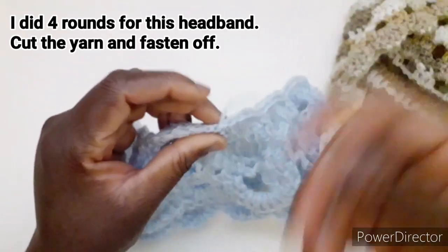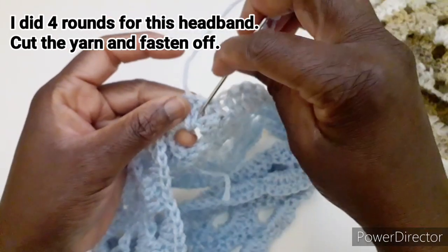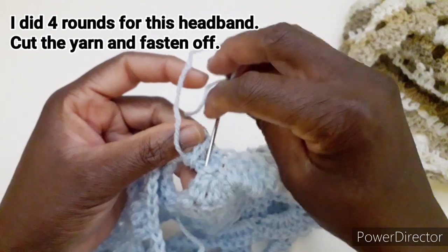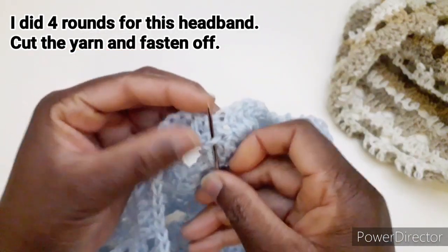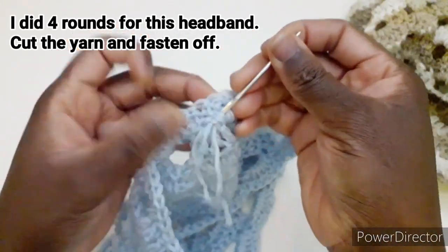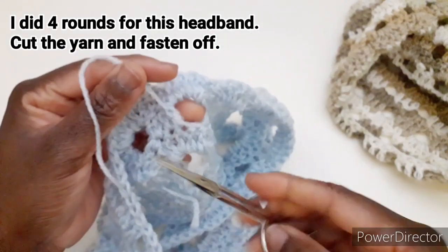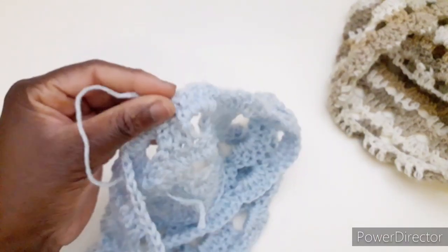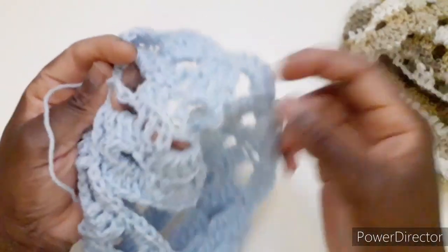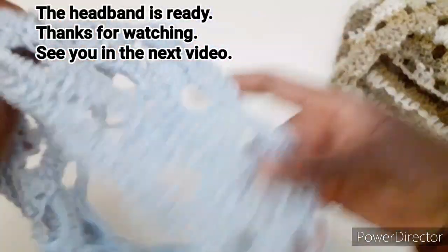Passiamo il filo due volte e andiamo a fissarlo dietro, facendo passare qui. Tagliamo il filo in eccesso. La stessa cosa andremo a fare qui: nascondere il filo d'inizio e il filo della catenella. Adesso vi faccio vedere che la nostra fascia è pronta, vedete?